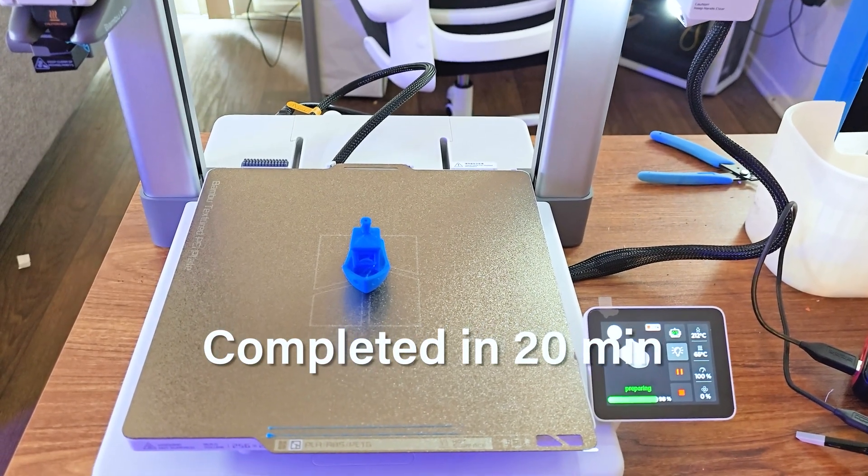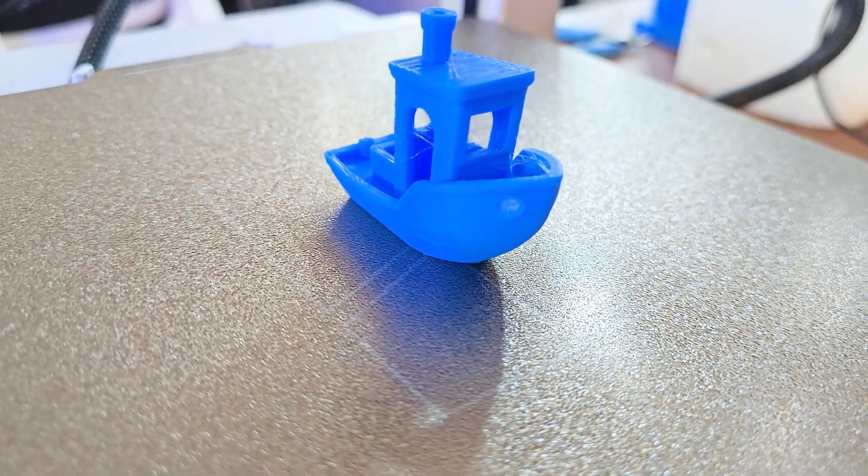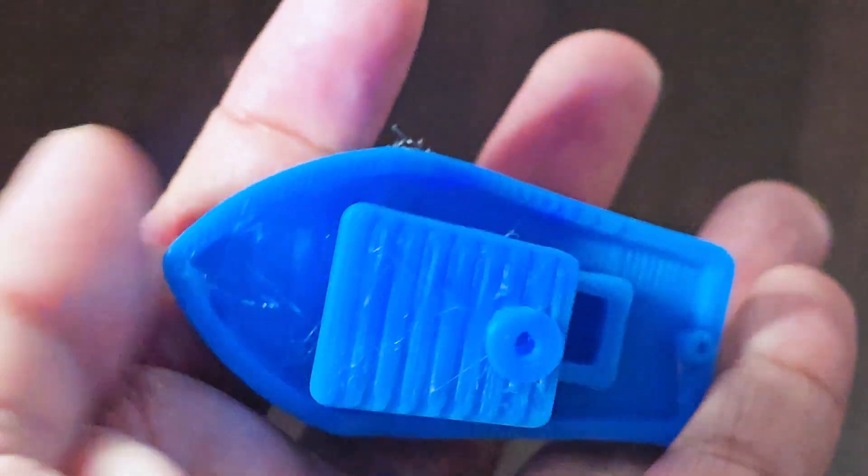The Benchy model has completed printing, and for a first print it looks good to me. There's a bit of stringing, but it's not really a big deal because it can be easily removed by using a heat gun.